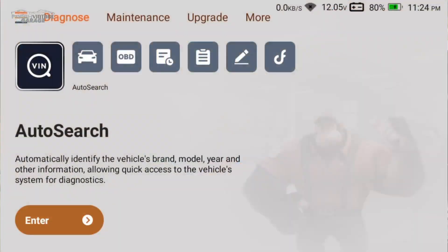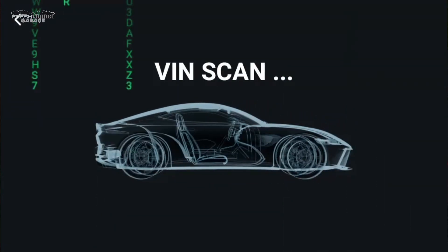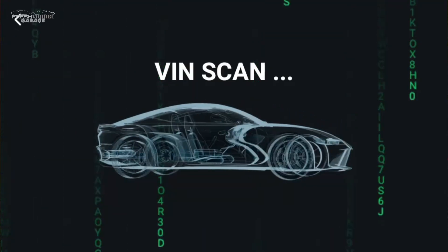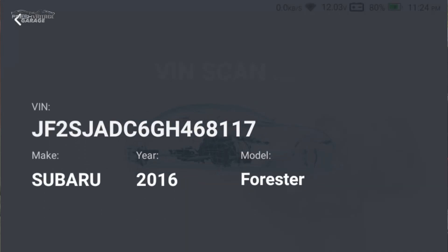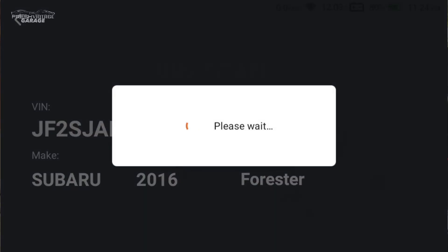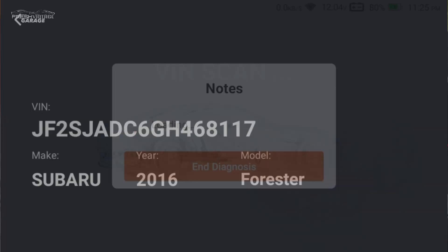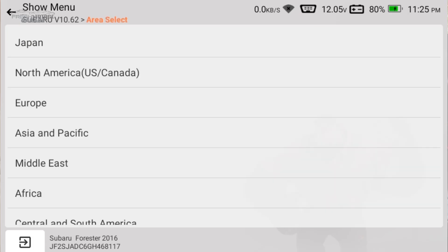I'm going to hit enter and it's going to go into VIN scan. While it does the VIN scan, just want to mention it is a seven-inch touchscreen and does come with a nice screen protector. It has a 3150 milliamp-hour battery — not small, not huge — but the car is always charging it when you're plugged in, so it's not a big deal. It also has Wi-Fi, which is very nice.